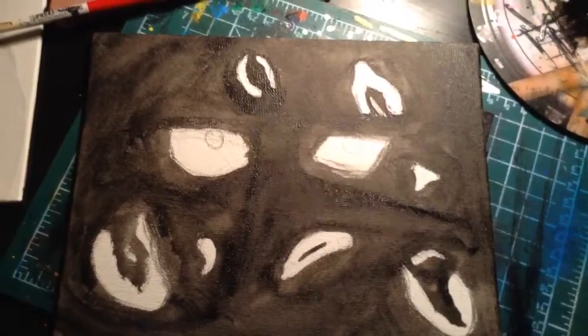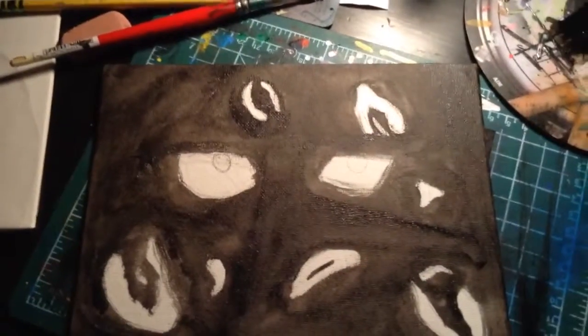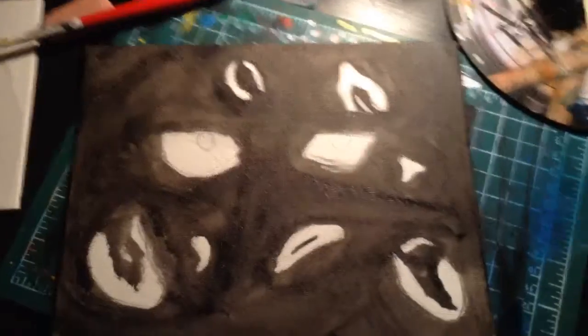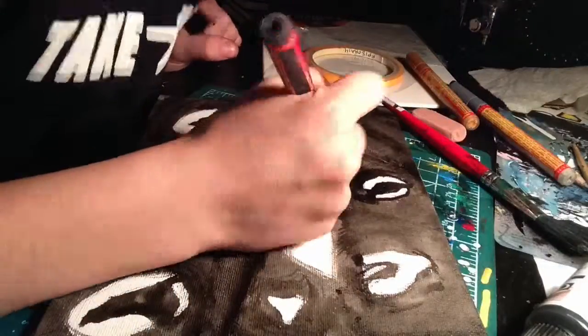Alright, so I know it doesn't look like much now, but it will when it's done. It will be a lot cooler. And so I'm going to do it.